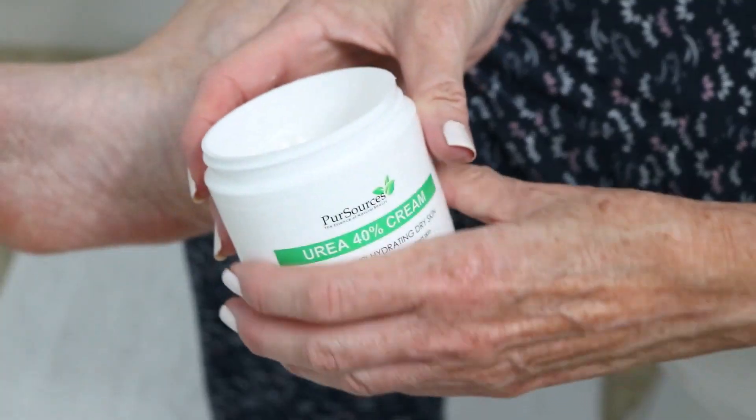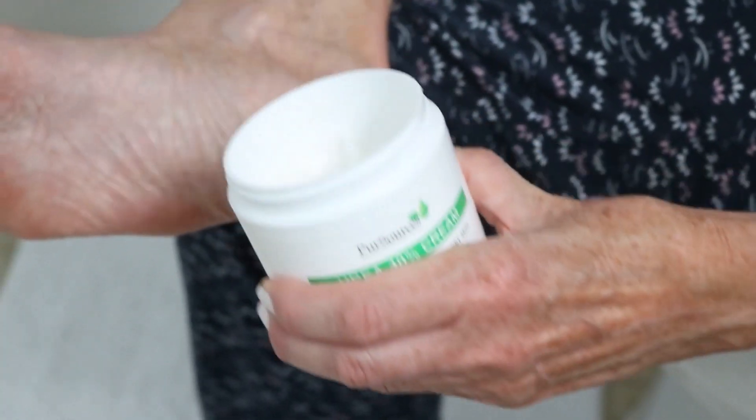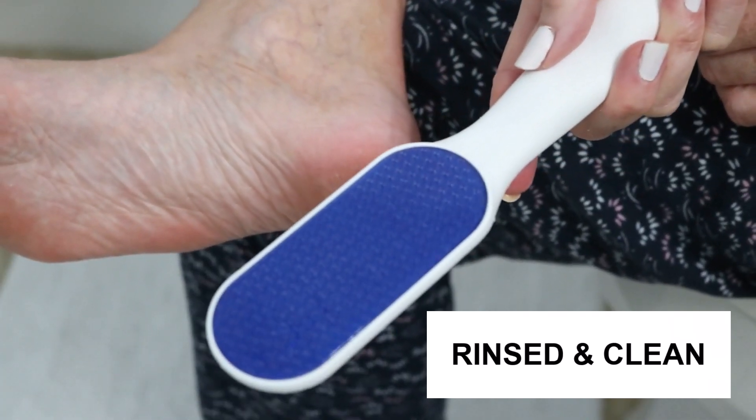After I'm done, I wipe off my feet, then I apply the foot cream again and put on socks. And this nano glass foot file rinses off in just a couple seconds under running water.